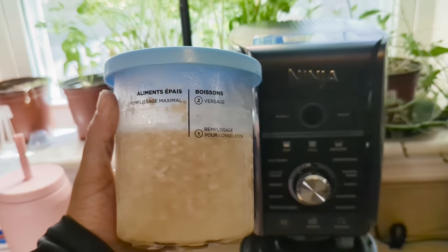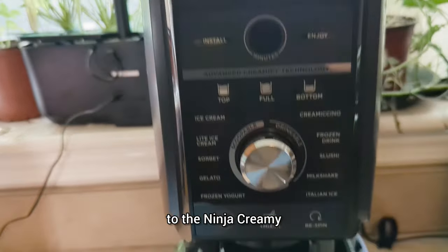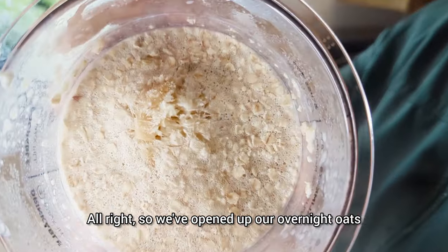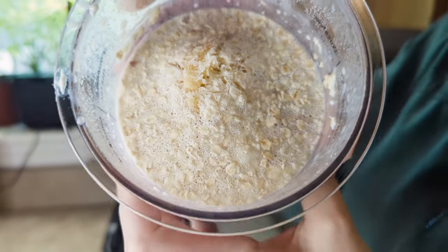Welcome back. 36 hours later, we've got our overnight oats frozen into a block. We're going to be adding them to the Ninja Creamy. We've opened up our overnight oats — it's been frozen for 36 hours. It's got the mango, the protein, all the good stuff in there, and the Greek yogurt.